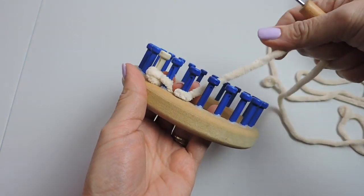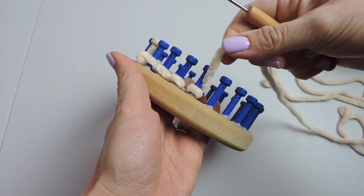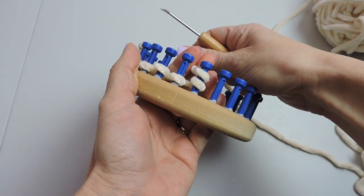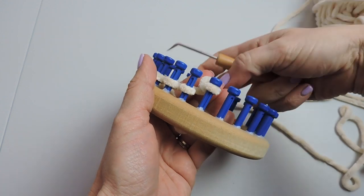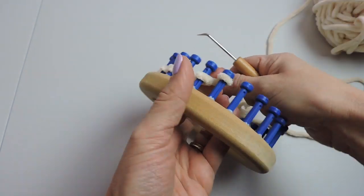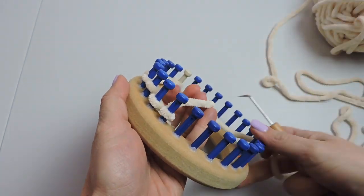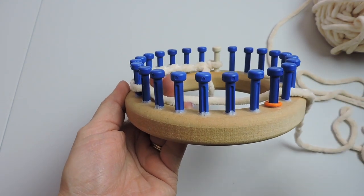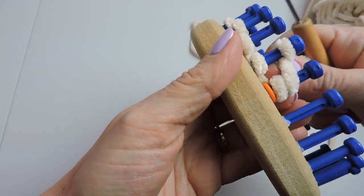I placed a little tiny rubber band on my 15th peg, but you can also use a piece of yarn or just a regular rubber band. You'll definitely be glad that you did use a stitch marker — it's easy to forget and just keep going. I advise placing a stitch marker on your loom to mark the 15th peg.